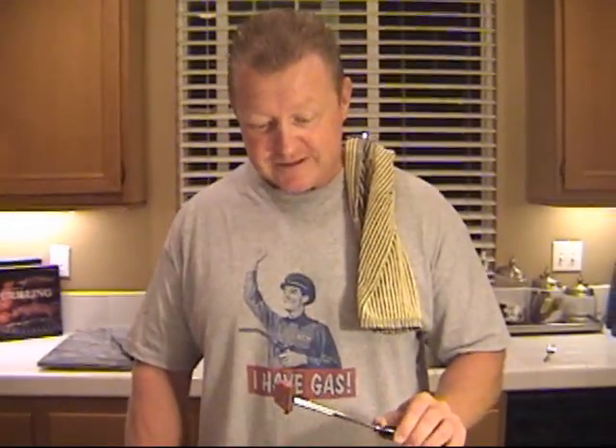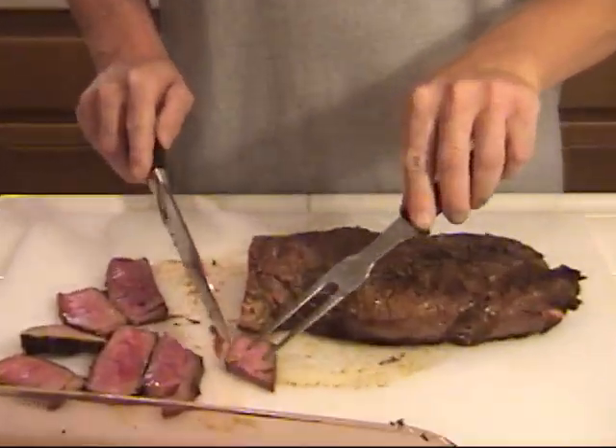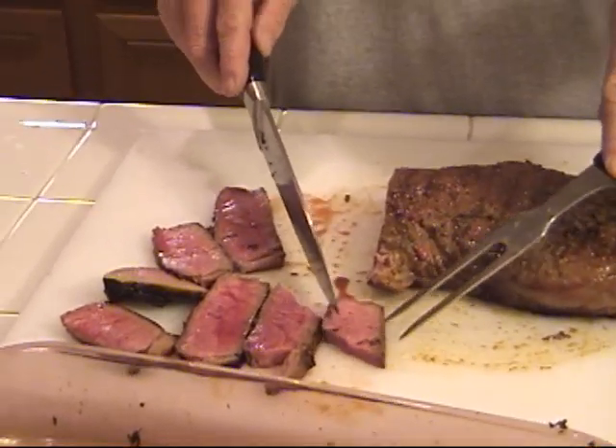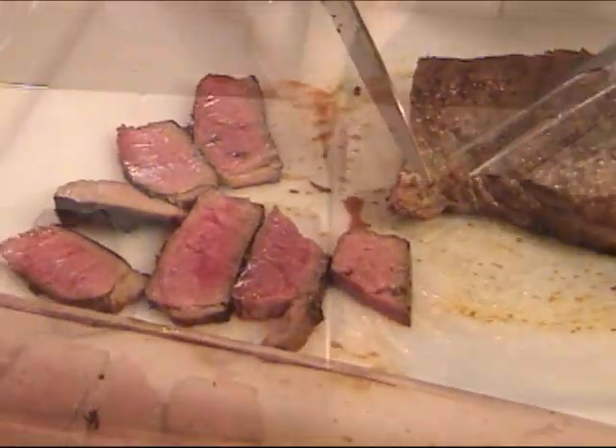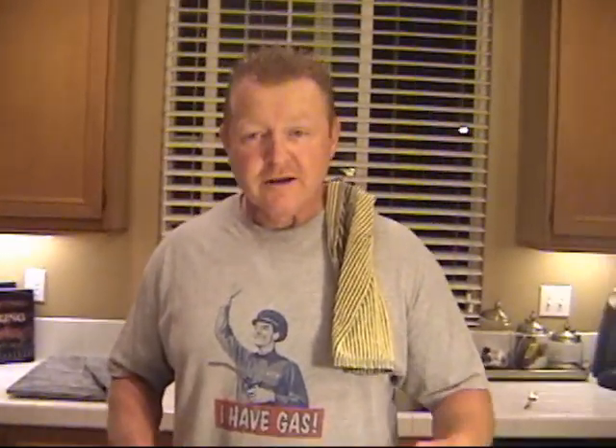Welcome everybody to Work in the Grill with Know-It-All Bill. Today's special treat is going to be London broil. As you can see here, I've got a beautifully finished London broil — nice and juicy, tender, beautifully cooked and seasoned. This is going to be a great meal. You probably want to know how to make this thing, so we're going to go back in time. I'm going to take you through how we seasoned this, how we cooked it, and came up with this great meal.